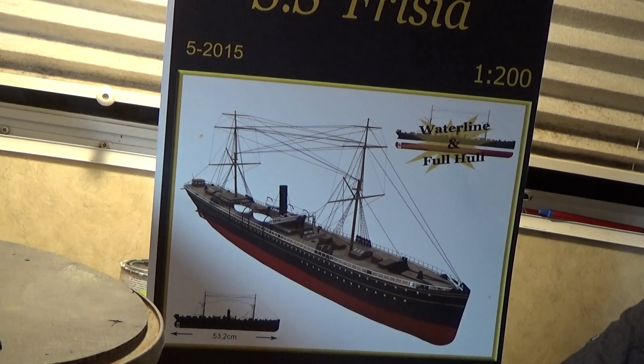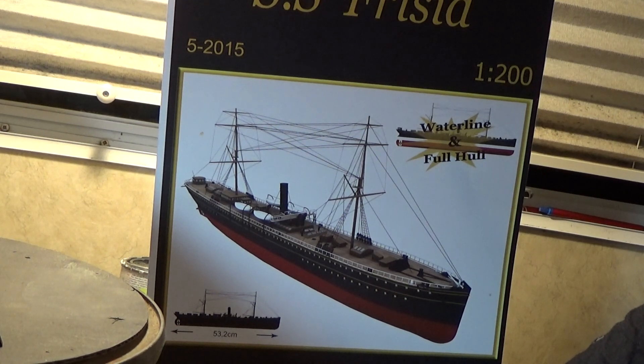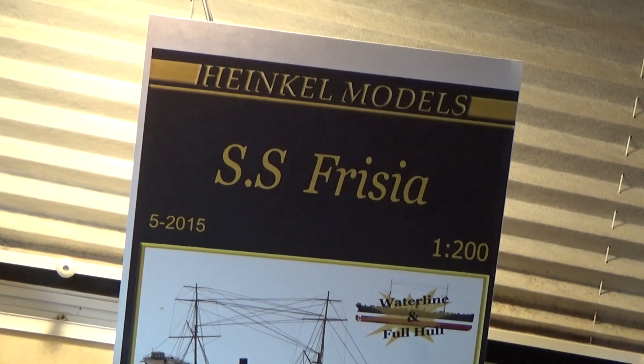So this thing is all coal-fired. Imagine it was. And it's just a beautiful ship for her day. Now this is a card model. I got this as a download from Heiko Models, and the same description is up here as you can see. And it's at a scale of 1:200.